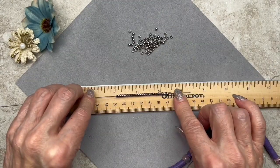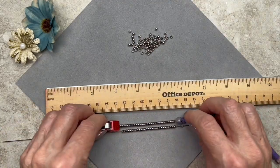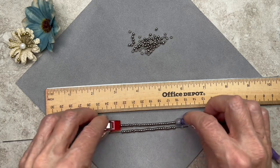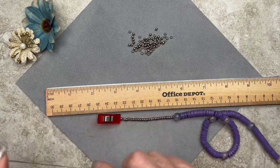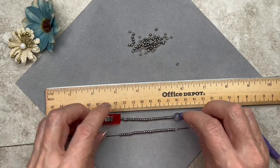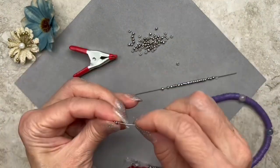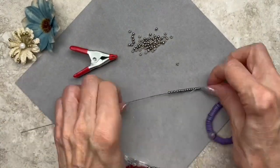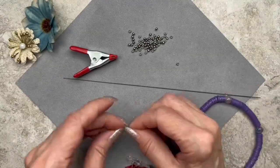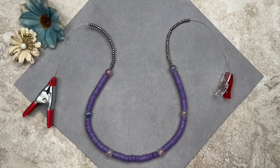I'm almost done. I'm just measuring my seed beads and making sure that both ends are the same length. That's another benefit of the rods — I can actually load multiple rods and hold them up against each other to make sure they're the same length. I think I need a couple more, maybe one more. That looks pretty good. As you can see I've finished threading the seed beads and now we're going to go ahead and attach the clasp.